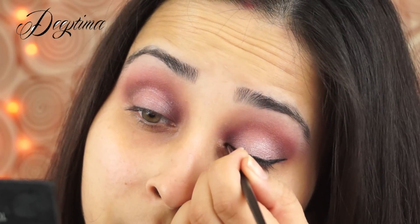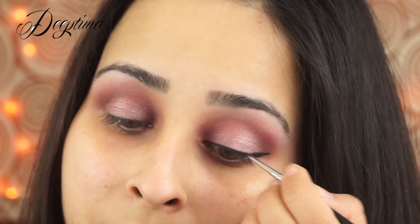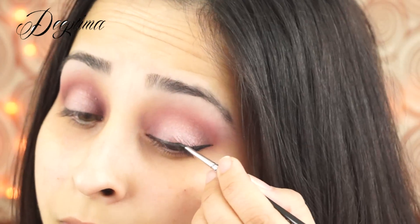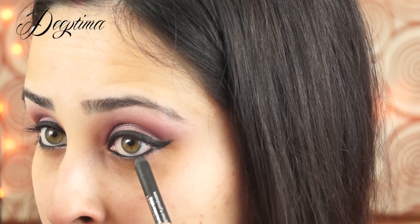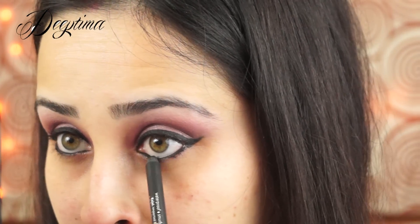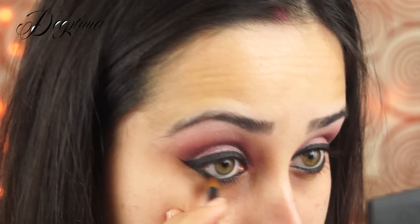If you have really small eyes, I'd suggest using a lighter shade in the inner corner. But if you're ready to experiment, you can always try different shades and different kinds of looks to change the appearance of your eyes. Just blend it really, really nicely.